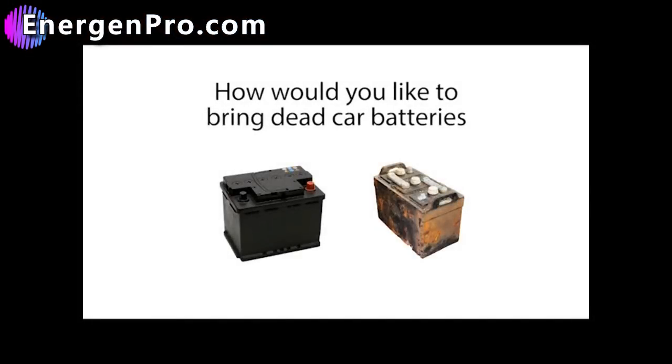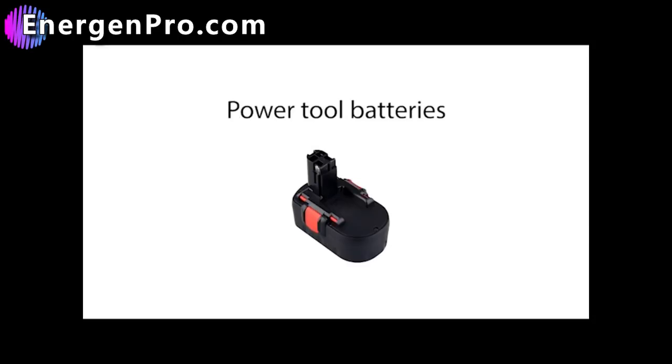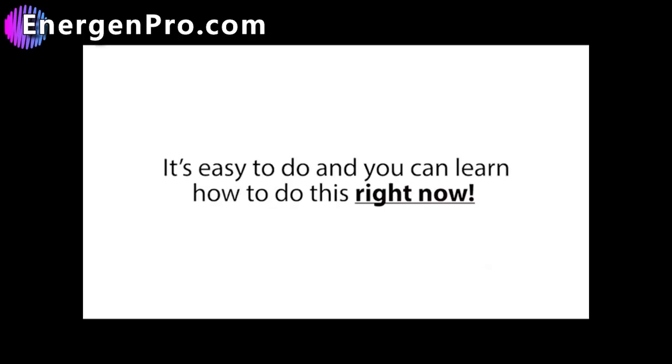How would you like to bring dead car batteries, laptop batteries, cell phone batteries, power tool batteries, and many other types of dead batteries back to life again? Well, now you can, because there's a brand new simple trick that allows absolutely anyone to bring nearly any type of dead battery back to life again.